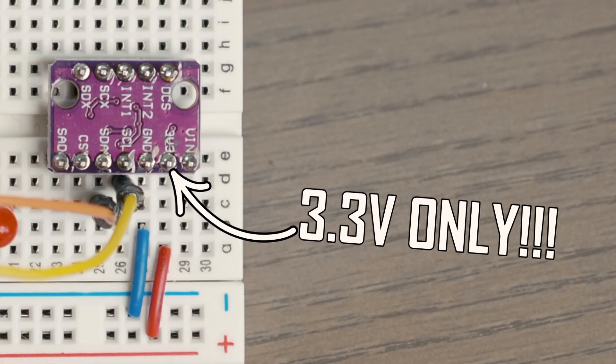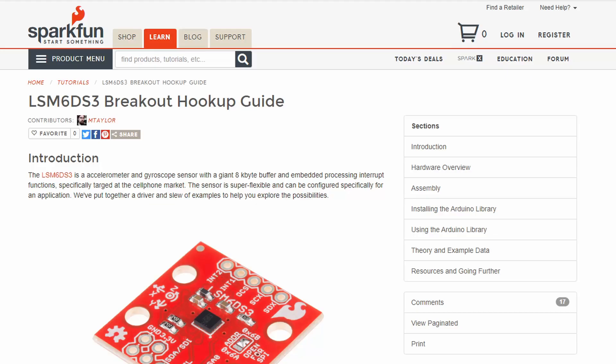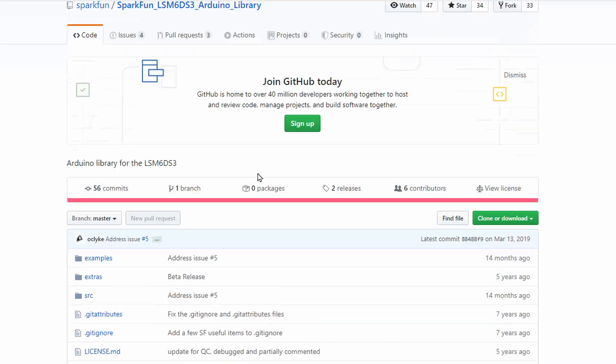The one we're going to use in particular is a six-axis sensor called the LSM6DS3. You can find these little breakout boards very cheap on eBay and Amazon — I'll put links in the description. I'll warn you that these are 3.3 volt devices, so be careful when you hook them up. If you hook them up to the 5 volt rail on your Arduino, they will die — I have killed many of these devices. Luckily, the good people at SparkFun already have a library that's all set up and makes it super easy to use this sensor.